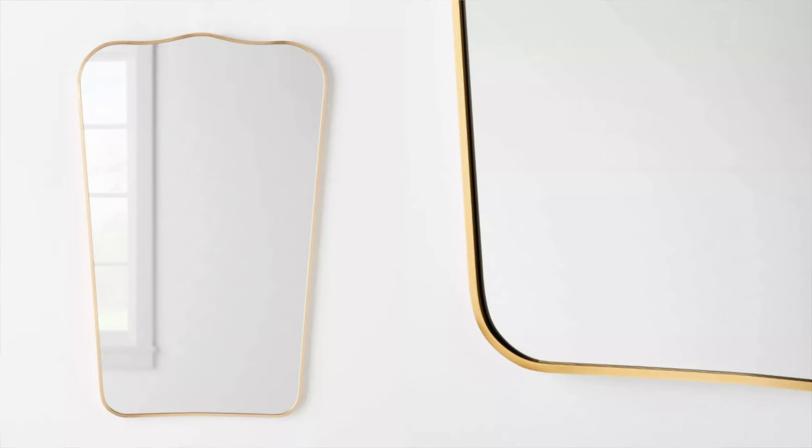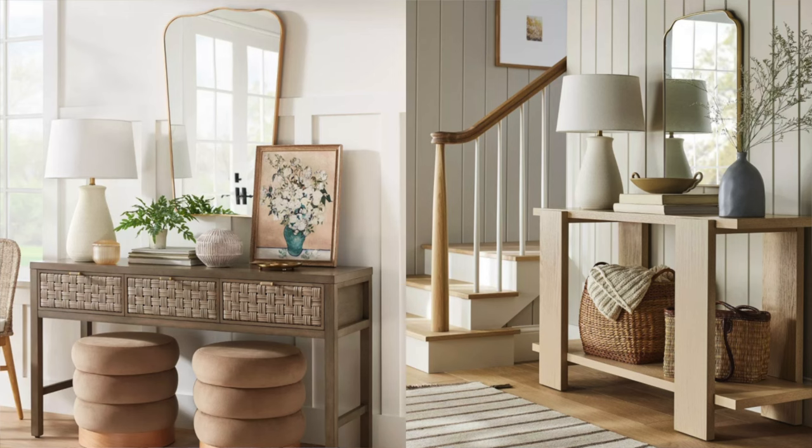Next up is this mirror. I included it because it was styled with the console and the olive faux arrangement. I shared a similar mirror in the last video as part of a mood board, and this is actually a cheaper dupe for that mirror. I own the one from the last video, but this one from Target is literally almost three times cheaper. So if you were looking for something similar but more affordable, definitely check out this one from Target.